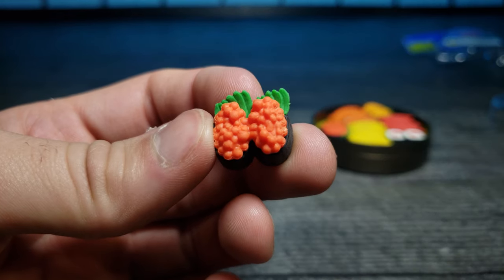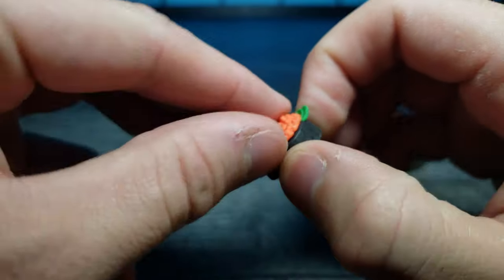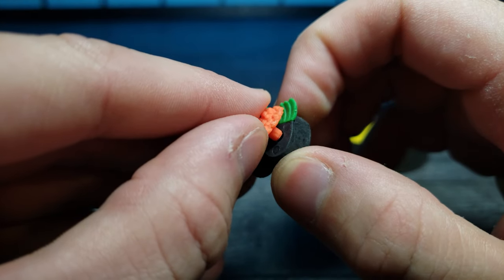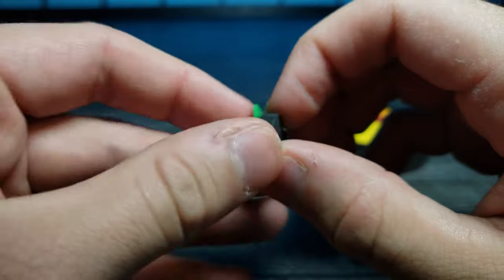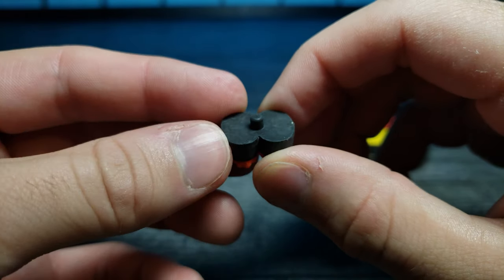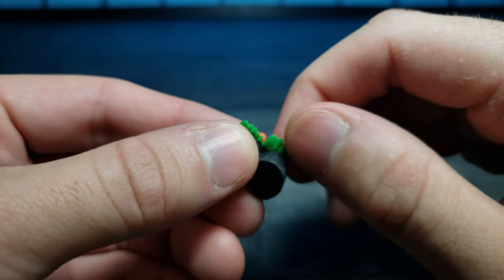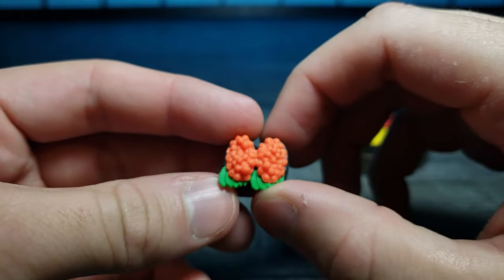It looks as though we have some fish eggs on top — similar design to the larger one. There's no rice underneath, and they're fused at the bottom. It looks like there's a little tiny leaf that goes right here, some kind of vegetable right there. That's pretty cool.